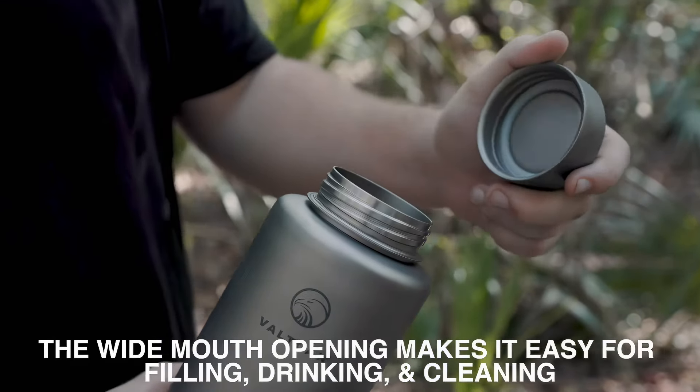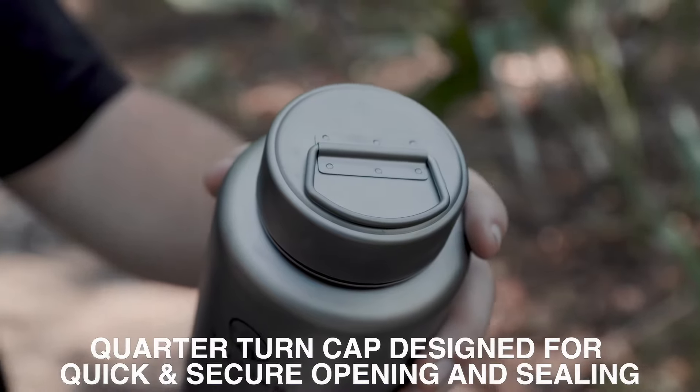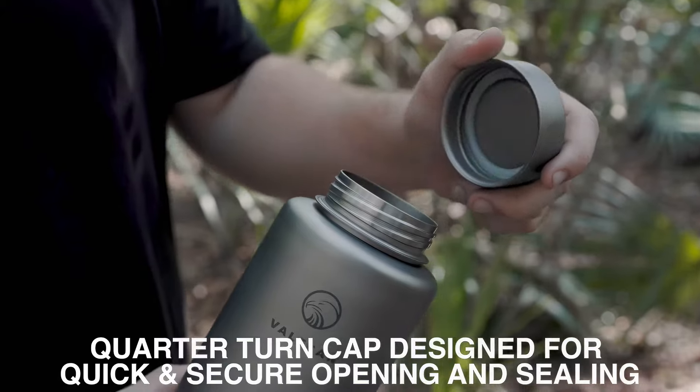The wide mouth opening makes it easy for filling, drinking, and cleaning. Quarter-turn cap designed for quick and secure opening and sealing.